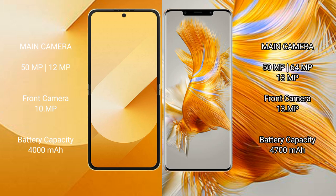Samsung Galaxy Z Flip 6 has a 4000mAh battery with 25W fast charging support. Huawei Mate 50 Pro has a 4700mAh battery with 66W fast charging support.